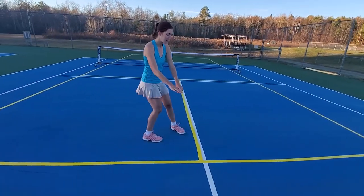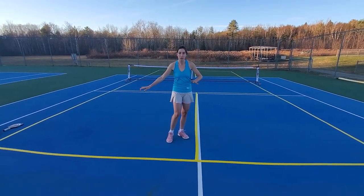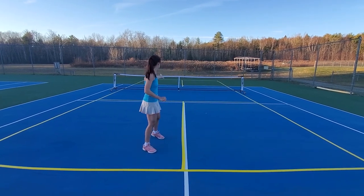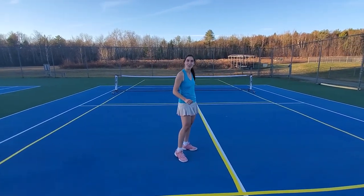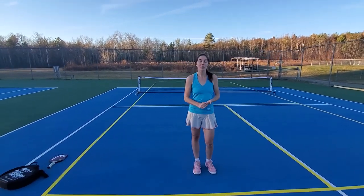Then you can go ahead — this is the only piece you'll have to measure — and put down your center line to divide up the right and left sides of the court. You'll have 10 feet to either side, and then all you have to do is lay down your two kitchen lines, and there you have it.